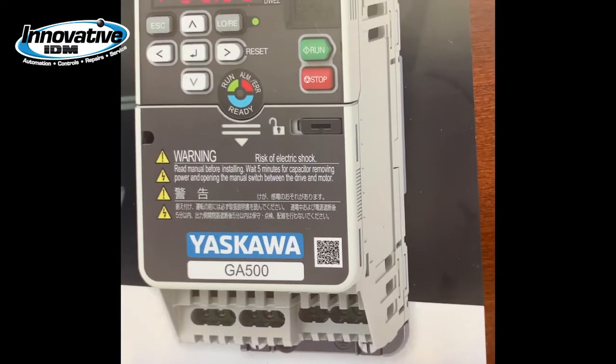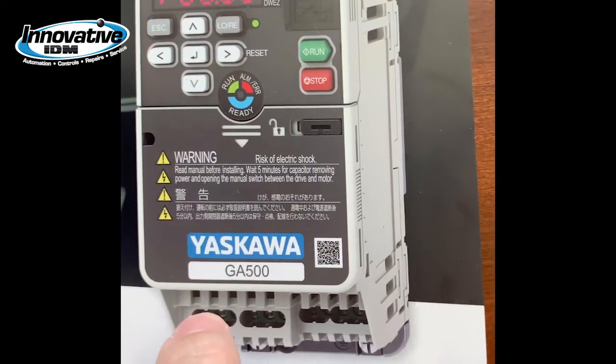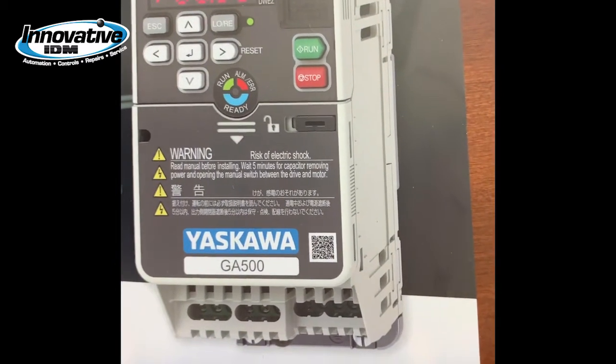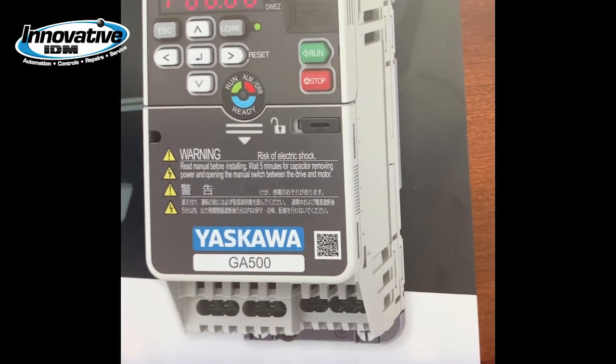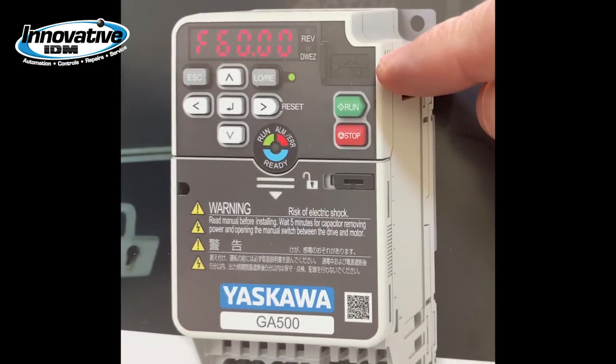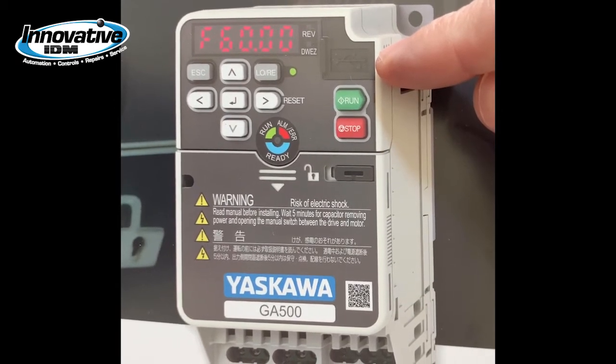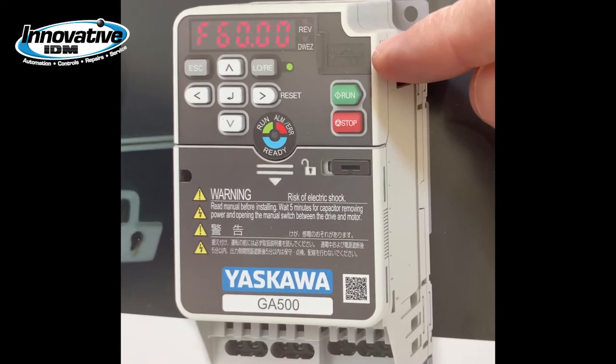Down at the bottom of the drive you'll notice it has a 24-volt DC input for a controller. This simplifies the wiring and keeps your controller systems operating even during standby or if the power is out. The USB port up top is an easy connection to your PC and mobile device to program the drive with or without power.